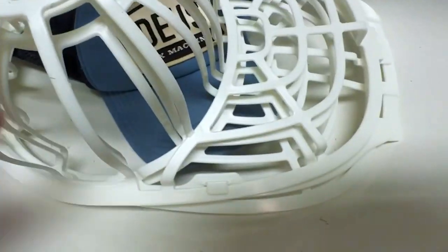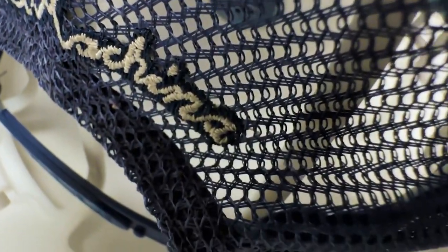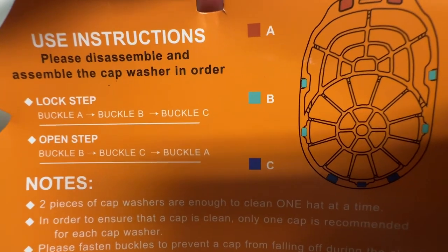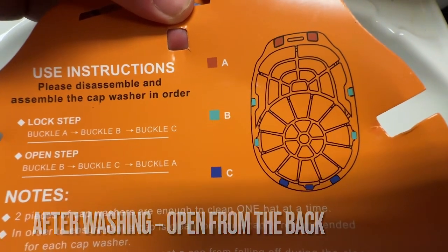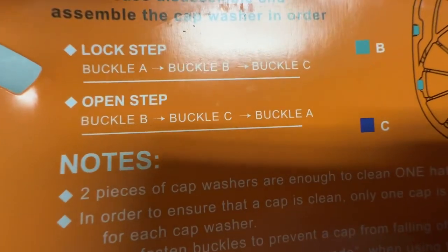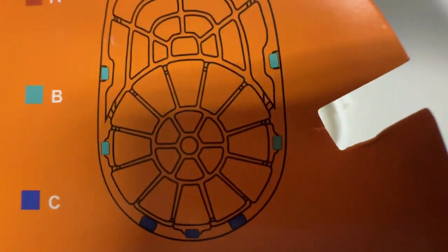It says you only need two — you don't need all three of them, just the bottom one. Fasten the buckles to prevent the cap from falling off during the cleaning process. Please select gentle circulation mode when using the washing machine. There's an instruction on how you lock and open it: lock step and open step — buckle A, B, C. When you lock it, you start with A at the front, then fasten the B's, and last the C's. When you open it after washing, you do it the other way around — start with the back, then the middle, and finish with the front.